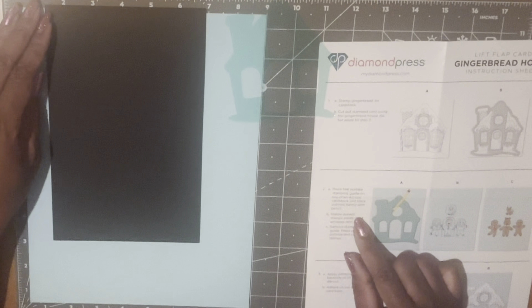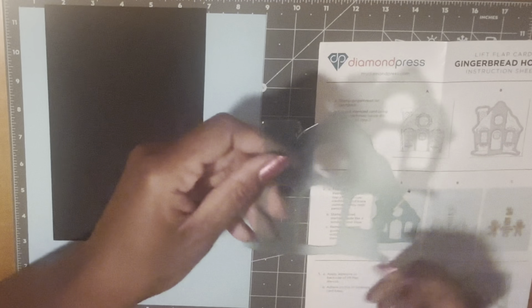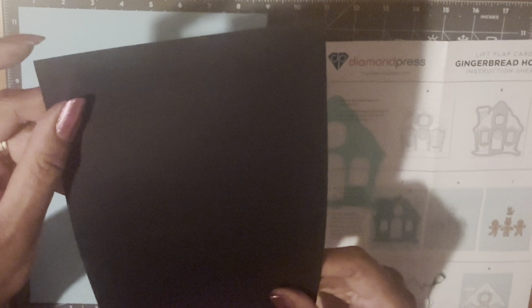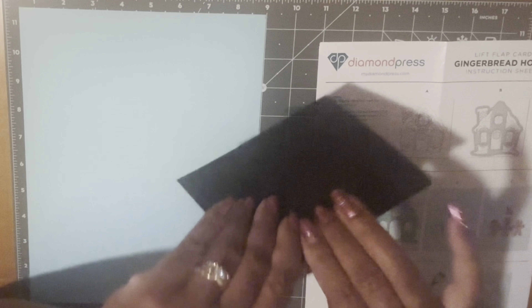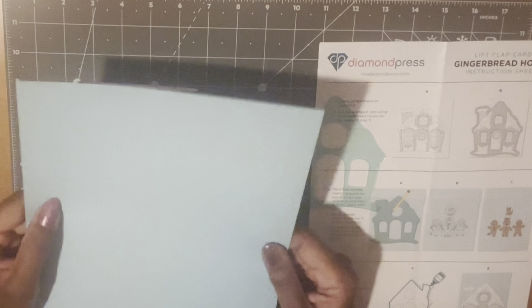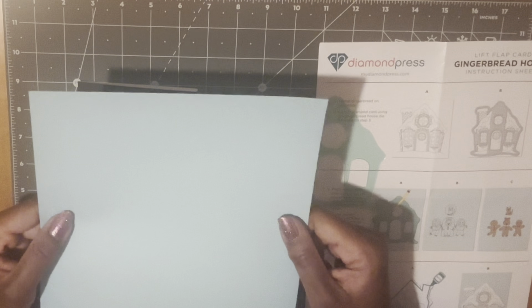The instructions say to place the teal acetate stamping guide on top of an A2 size card. I'm going to use this as my card base — it's already pre-cut and pre-scored. Then I'm just going to cut a layer out with this blue paper, cutting it a little smaller than my A2 size card, and then I'll trace on this. I'll get this cut down and I'll be right back.